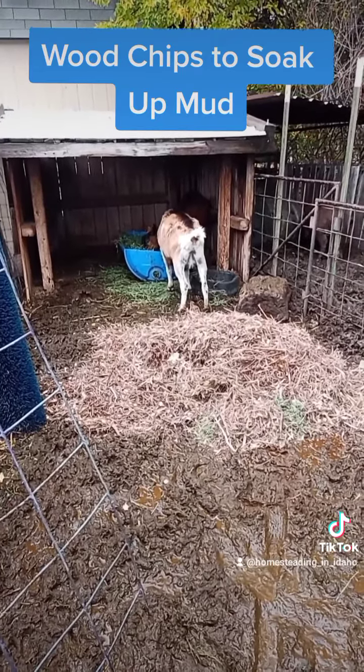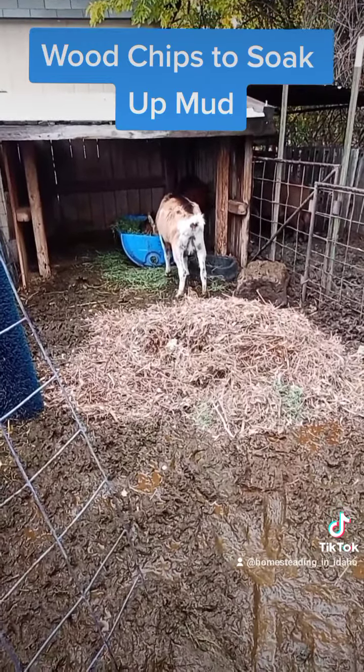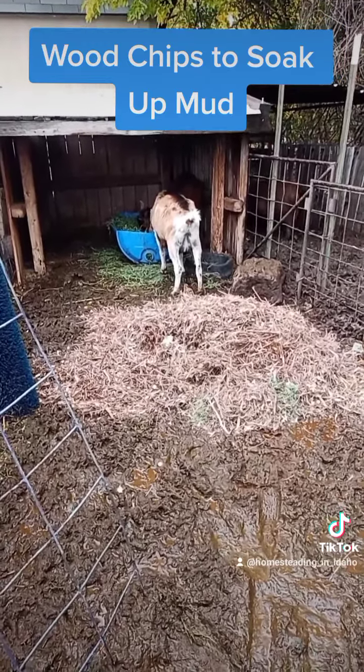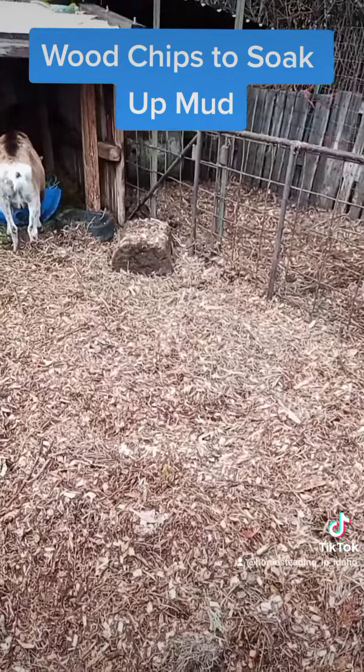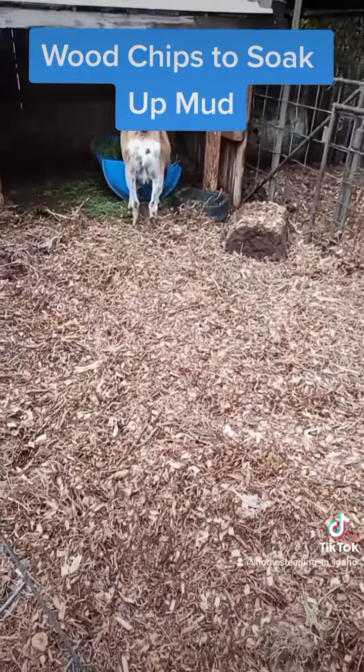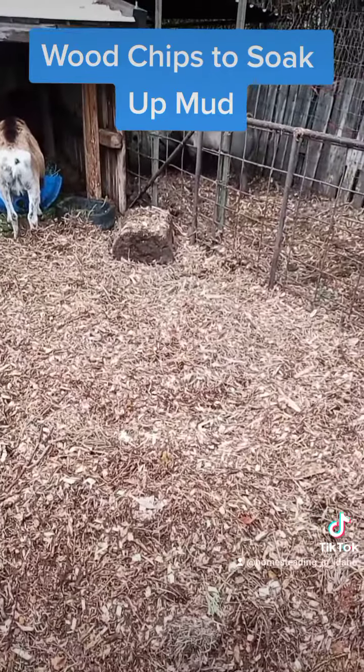I'll tell you what, I've got the best gardens around - my stuff grows like crazy. So yeah, this is how I'm combating the mud. I'm going to spread it out, go get some more, and then these guys will be nice and dry. One goat pen and one pig pen, layered in four to six inches worth of wood chips.